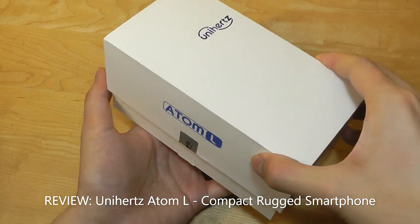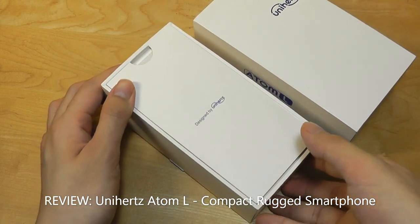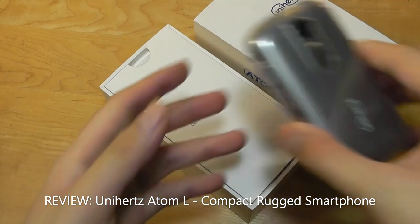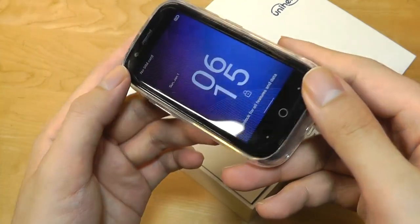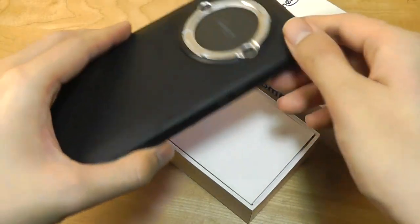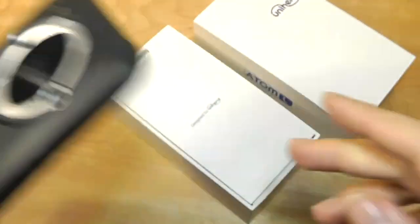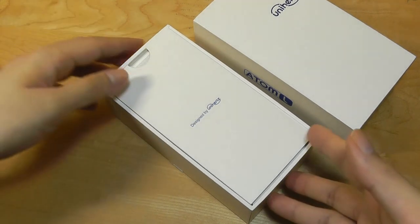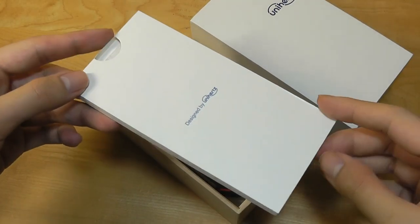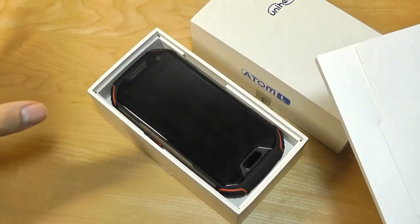This is a compact rugged Android smartphone which is waterproof and shockproof, made by a company that has also given us other niche unique phones such as the Jelly series — the world's smallest Android smartphones with an ultra small 3-inch display — along with the TikTok series which has a secondary rear display for acting as a viewfinder for the camera and showing notifications, not to mention their keyboard smartphones, the Titan series, which is kind of a spiritual successor to BlackBerrys. In contrast, the Atom L perhaps isn't quite as distinctive but still is compact in a day and age where phones are reaching 6 to 7 inches.